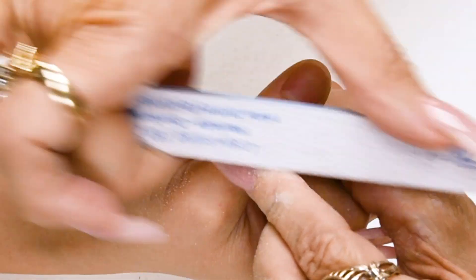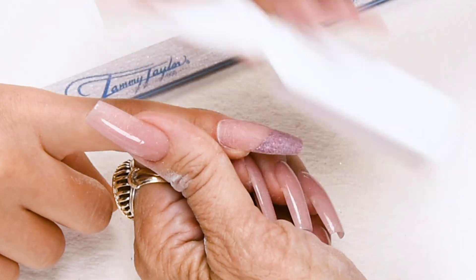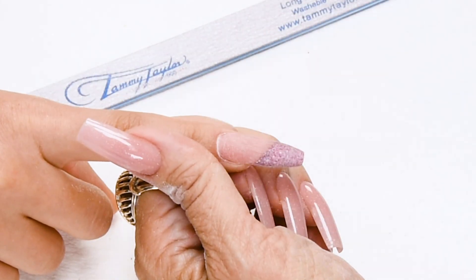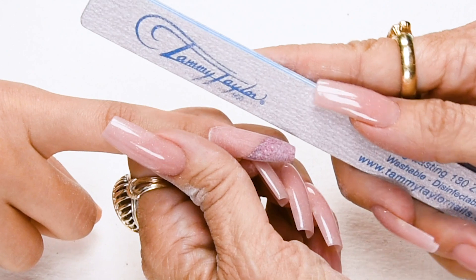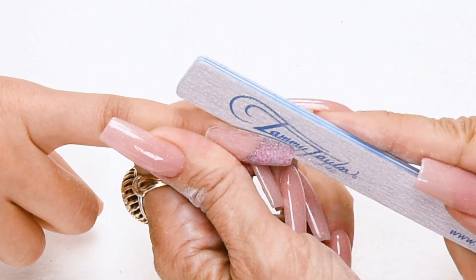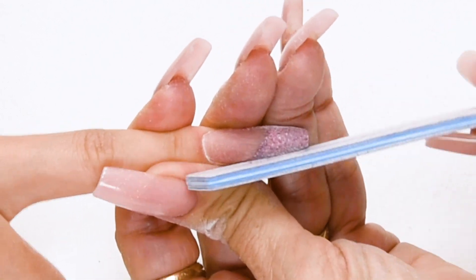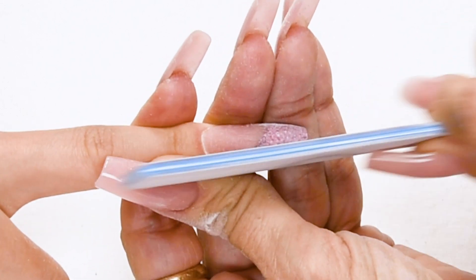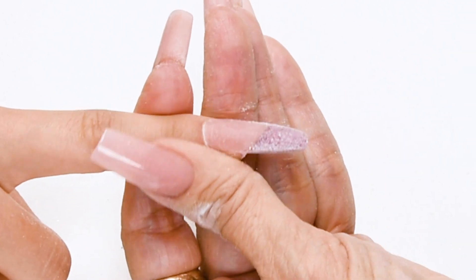Now I'm going to dust off the nail and do some little perfecting, making sure I have a beautiful coffin shape. I'm going to look at the nail straight on, hold my file straight up and down, and taper it in so it comes straight out. Then do that to the other side. And you're getting your beautiful coffin shape.